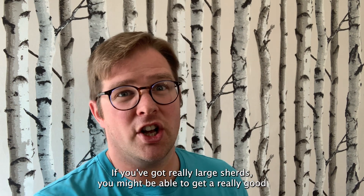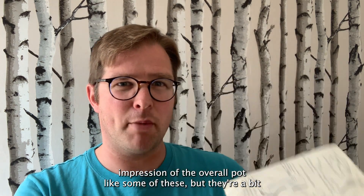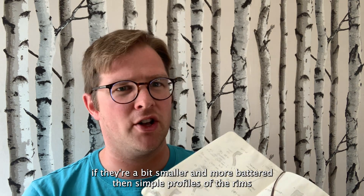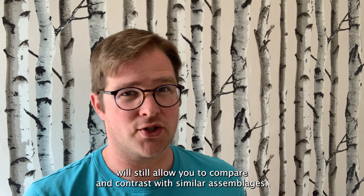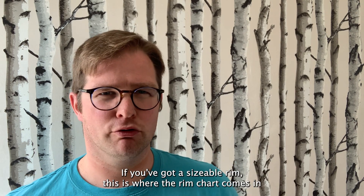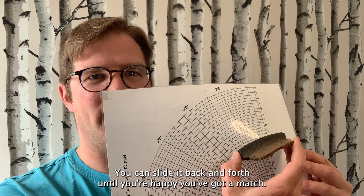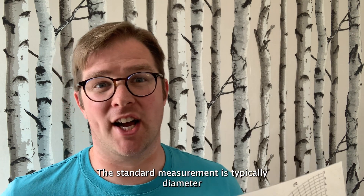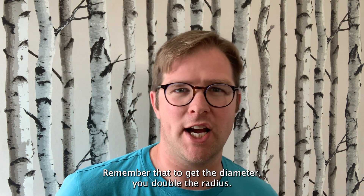If you've got really large sherds, you might be able to get a really good impression of the overall pot. But if they're a bit smaller and more battered, simple profiles of the rims will still allow you to compare and contrast with similar assemblages. If you've got a sizeable rim, this is where the rim chart comes in handy. You can slide it back and forth until you're happy you've got a match. The standard measurement is typically diameter taken from the outer edge of the rim in millimetres. Remember that to get the diameter, you double the radius.